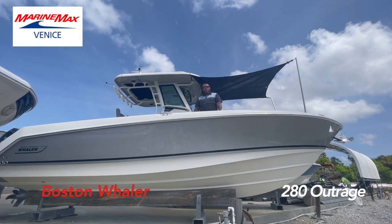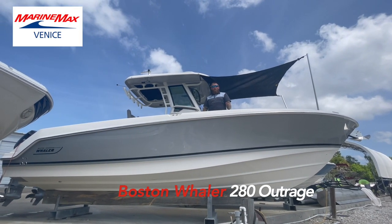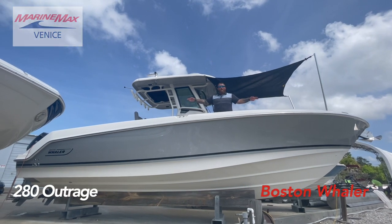How you doing? My name is Mike Ulrich. I'm here today with MarineMax Venice, and today we're going to be going over the Boston Whaler 28 Outrage. Let's go.